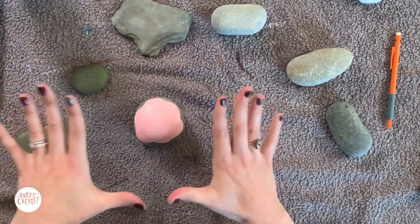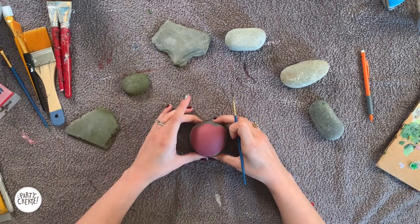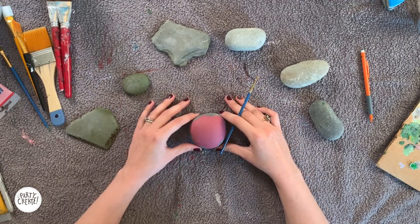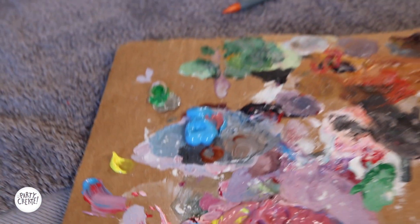Now that we have our icing done, we're going to let this one dry for just a few minutes before we put on our sprinkles. I made my icing just a little bit darker, and now that that is all done, it's time to do some sprinkles. This is super easy — all you need is a really thin brush and two colors. I chose blue and white for my sprinkles.